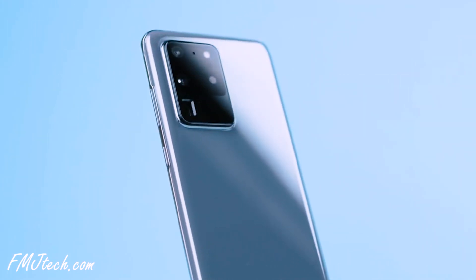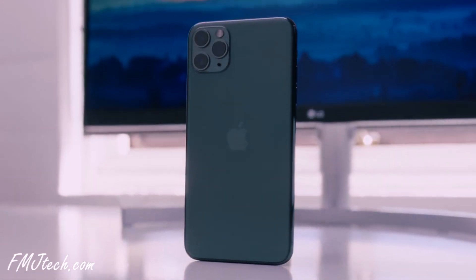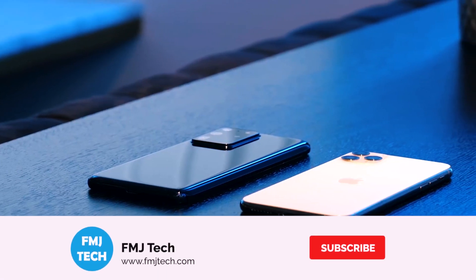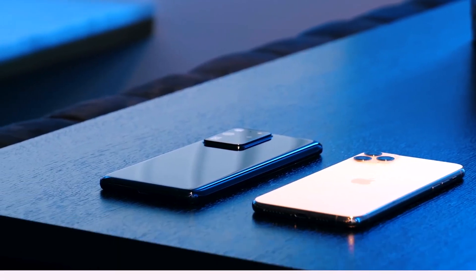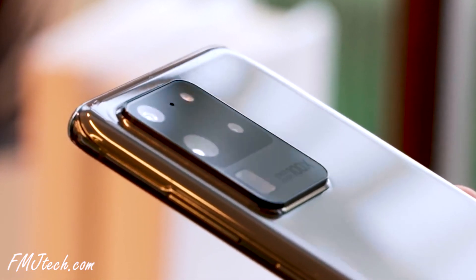The S20 Ultra has a 48MP telephoto camera that supports 100x Space Zoom. On the other hand, the iPhone has only 10x zoom — I'll talk about this zoom a little later. The ultrawide camera for both devices is 12MP and both have a 120 degree field of view. Samsung also has an additional depth vision sensor which the iPhone doesn't have.